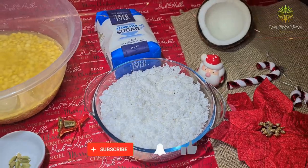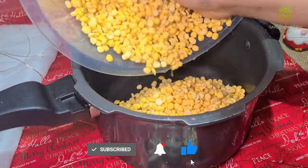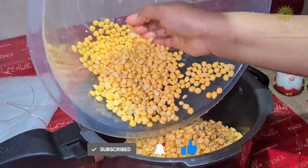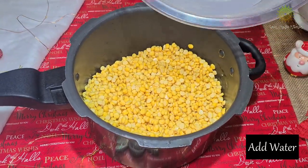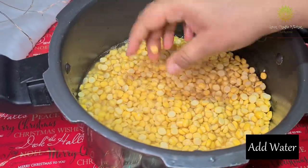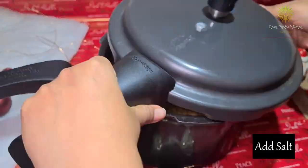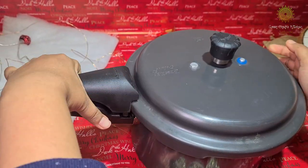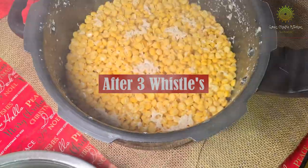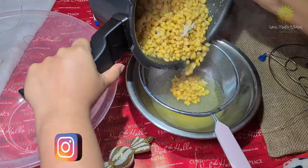Now let's begin with the preparation. I'm adding the dal into the pressure cooker with just enough water for the dal to cook, plus some salt to taste. Give it about three vessels — and as you can see, the dal is now nicely cooked.